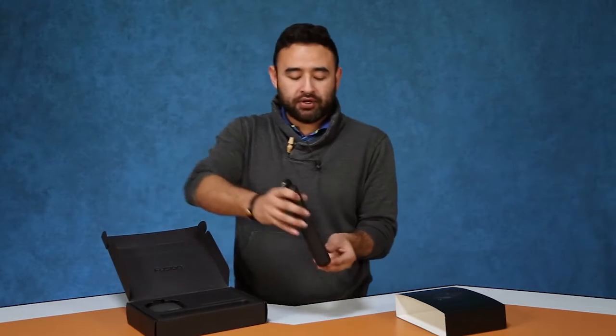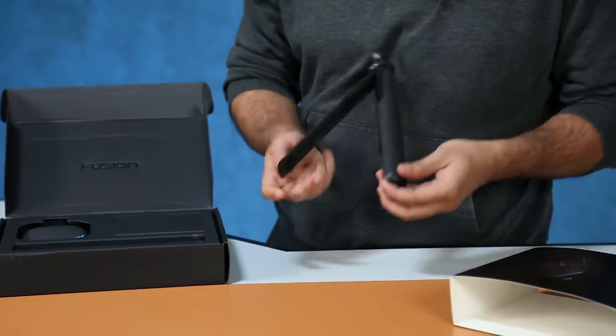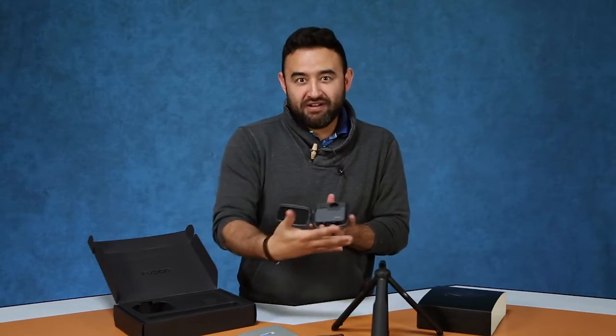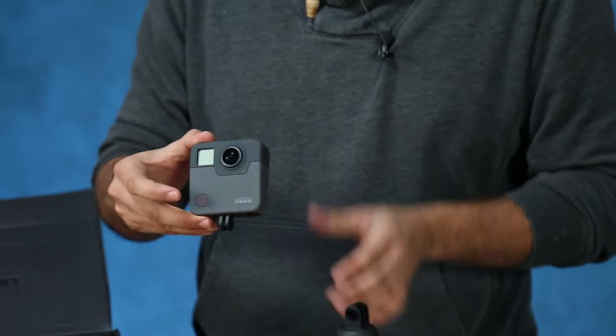What's really cool is that GoPro included their selfie stick, and what's really cool about this selfie stick is that it turns into a tripod. Here it is. It's a really cool camera.